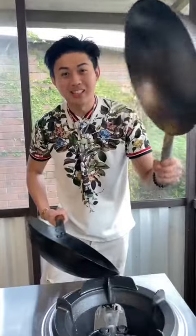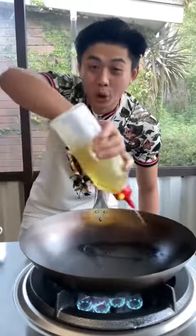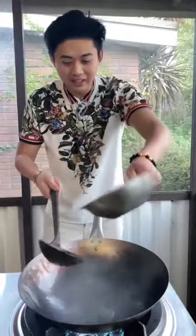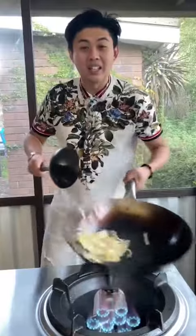Now that the factory seal has been burnt off the wok, we need to season it to make it look like this wok. To season a wok, you need oil. You want to bring the oil all the way up to the edges. Now that you have all the oil on the edges, add half an onion. Put it on a high heat. Cook till the onions burn.